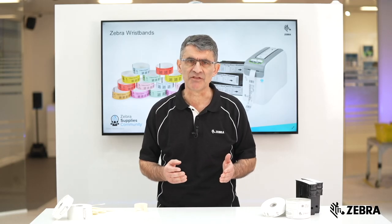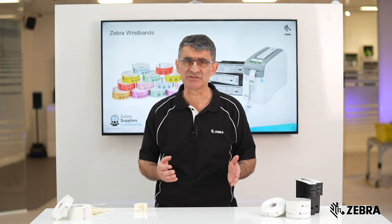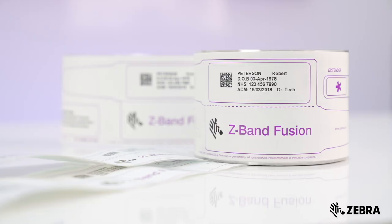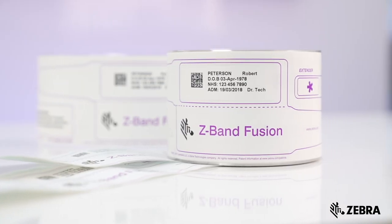Many of our other wristbands are also available in a baby's size including the Z-Band Direct, Z-Band Ultrasoft and Z-Band Fusion. If you would like more information then please visit Zebra.com.